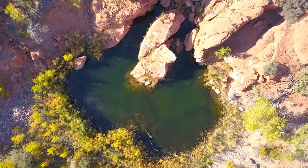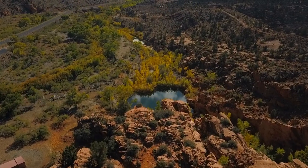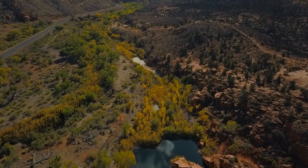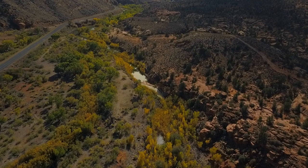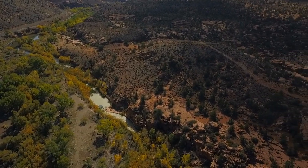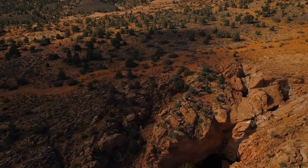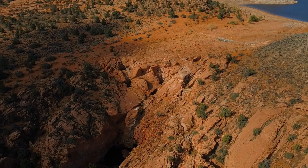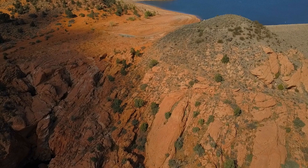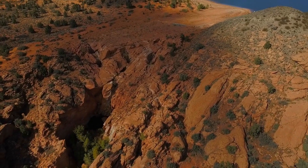I'm going to zoom back out. I've only got limited time today, so I'm going to punch it forward and then turn her around so I'm coming back with the wind. Going to get some more altitude here so I don't get lost behind that hillside. There's some more water down there — we just got a bunch of rain today, so there's a little more water than normal.